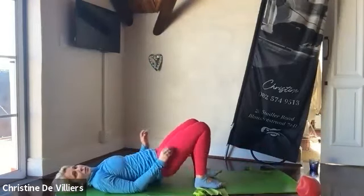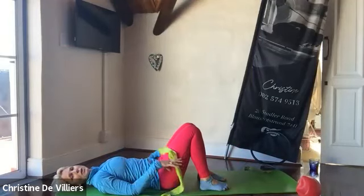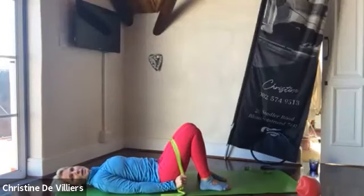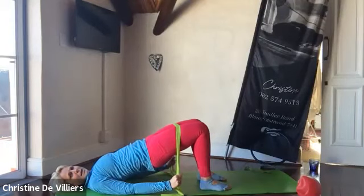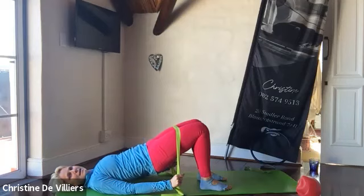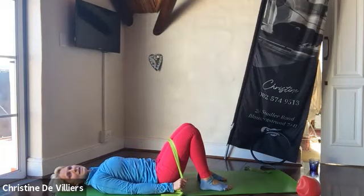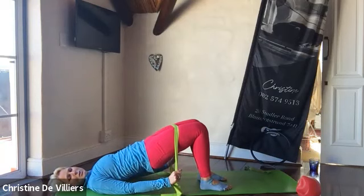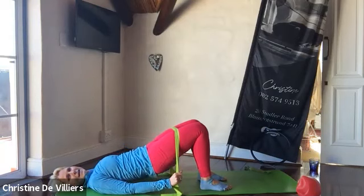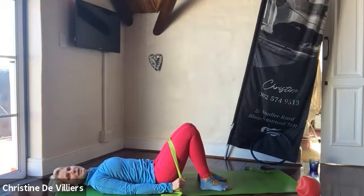From there, lay onto the back. Grab your band and stick the band over the thighs. Inhale, and exhale to imprint the spine. Roll the hips up, send those kneecaps away, keep the arms down. Inhale hold, and exhale to roll — top back, left back, lower back, and release the tailbone. Inhale, and exhale to imprint and roll it up. Send those kneecaps away, squeeze back. Inhale and exhale to roll it down. One good breath, release tailbone.